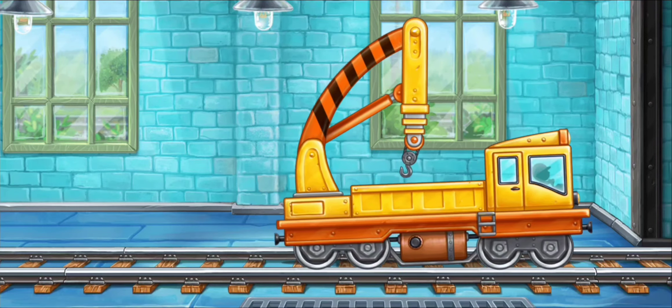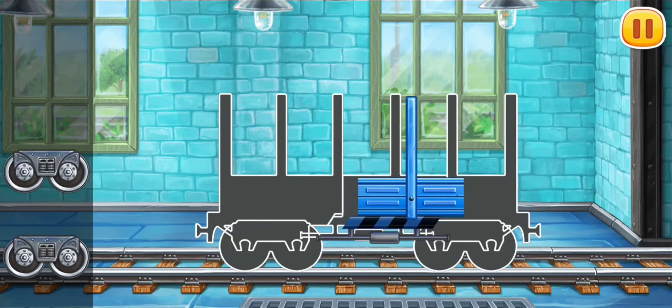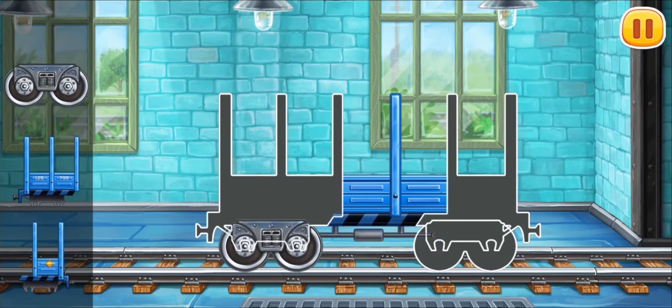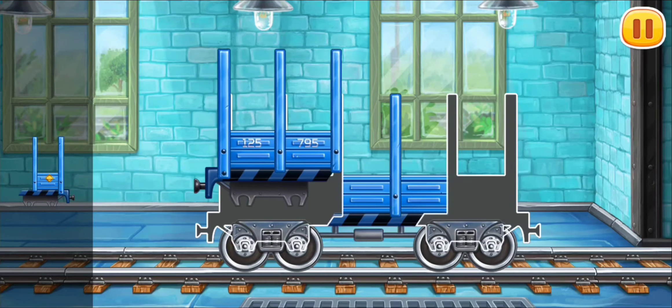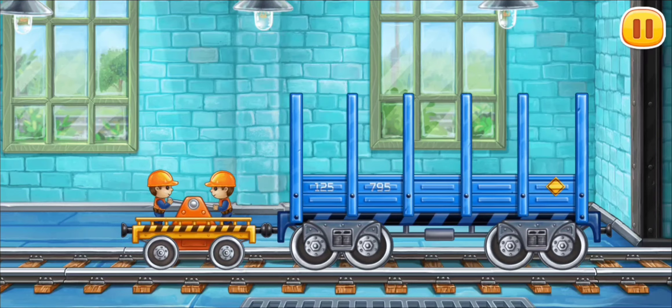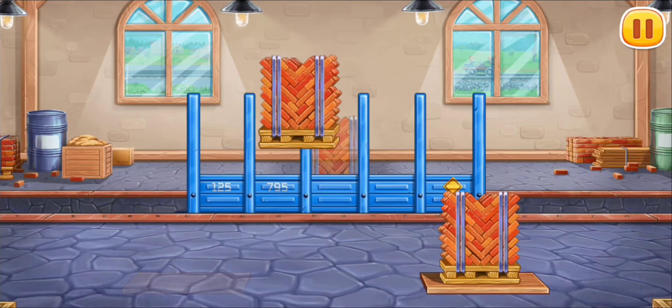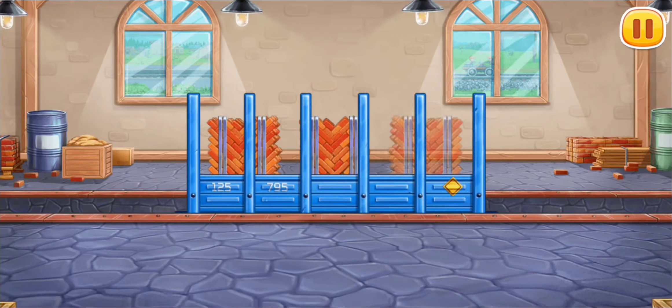We did it. We need to assemble the flat car. Amazing! Let's load the flat car. Hurray!